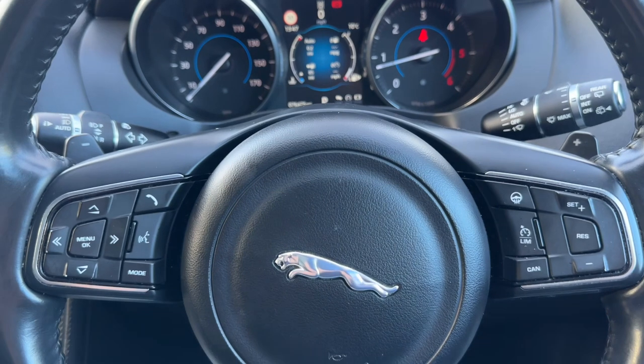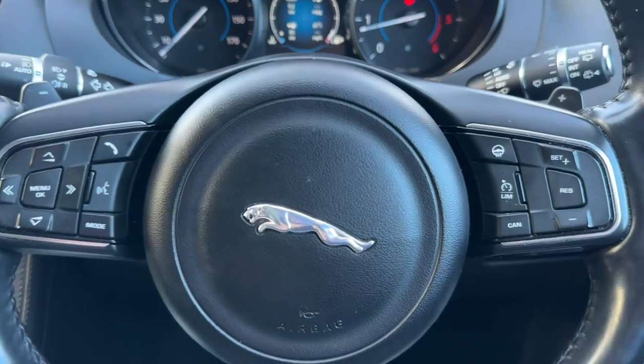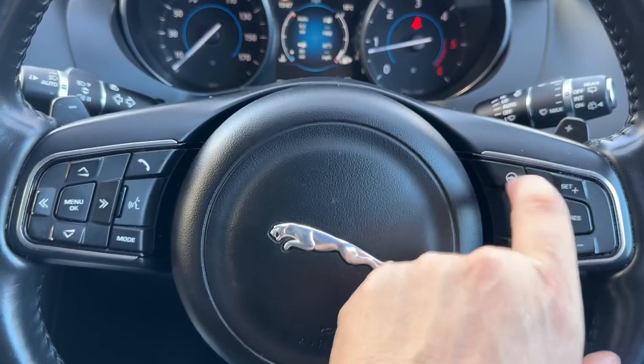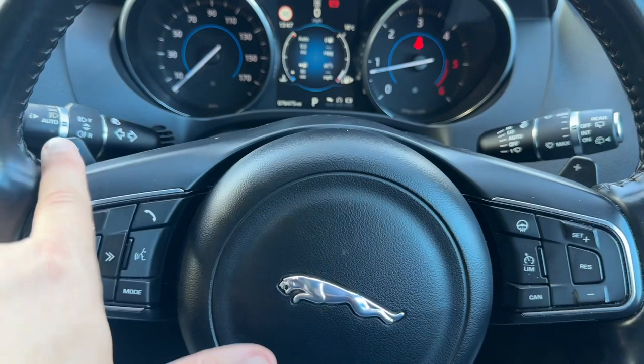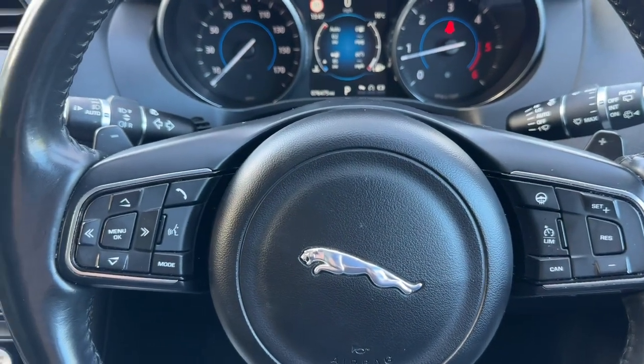Moving to the steering wheel — on the left hand side we have stereo and phone controls. On the right hand side we have cruise control, speed limiter, and heated steering wheel. Behind the steering wheel are the plus and minus paddles, which allow you to change up and down the gears manually with this automatic gearbox.